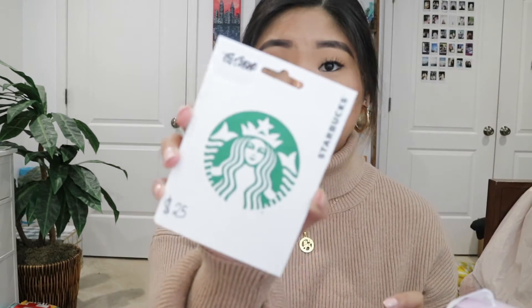My other friend got me a $25 Starbucks gift card. I'm really grateful because I don't usually get Starbucks since I have a Keurig at home and don't need to spend money on coffee. So now I can get Starbucks for free. She also got me a Frozen Lake Bath and Body Works candle — my sister has that scent and it smells so, so good. It smells like linens.